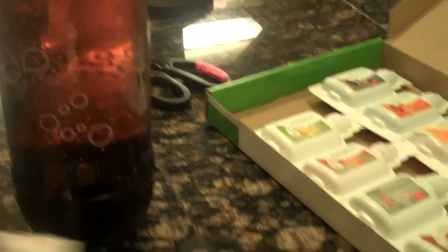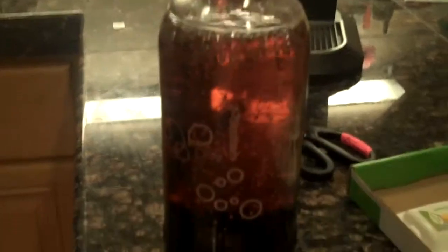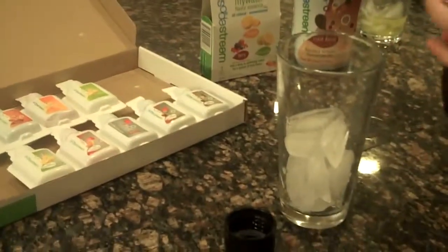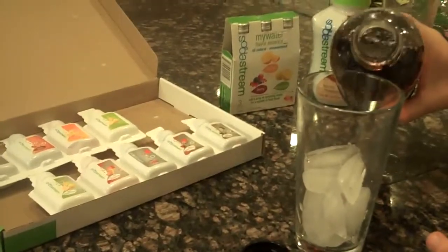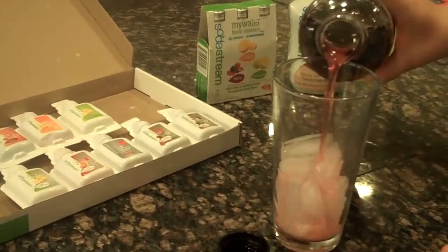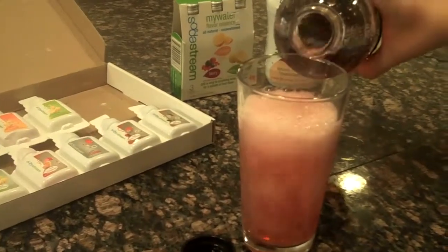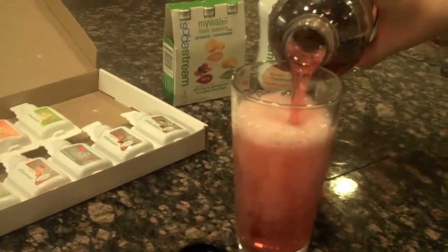Can I sip? Thank you. You don't have to mix. Is it okay? That's all you do. That's it? It looks really soda. Looks good.